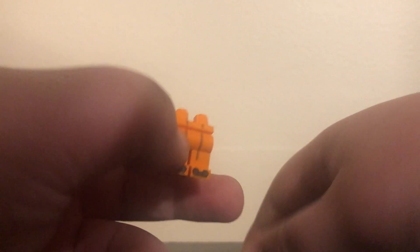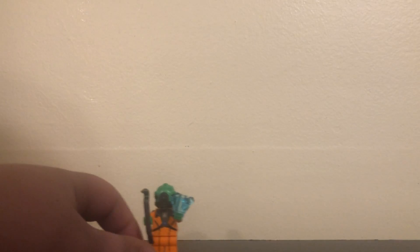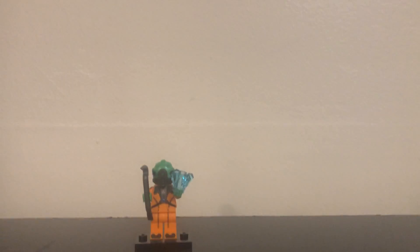Alrighty, the first one is — oh, they're still in here like this crystal thing. So this looks like someone without a head. Never mind, I just found it. Let's put this guy together. It's like an alien guy with a crystal and a crowbar for some reason. And it comes with these extra things. That is our first minifigure!